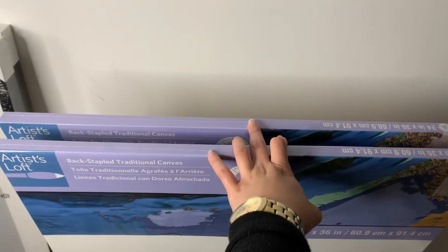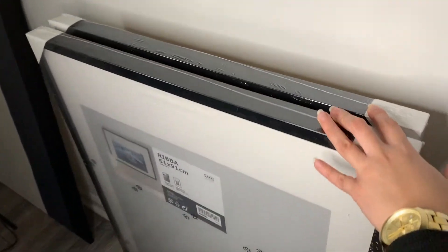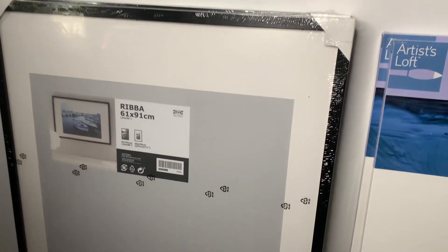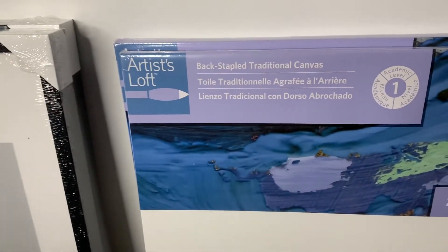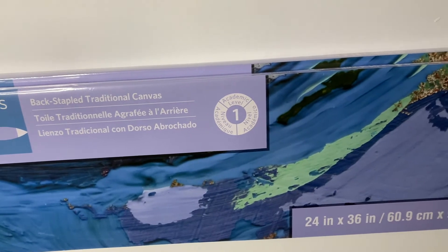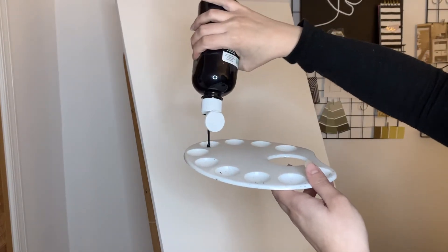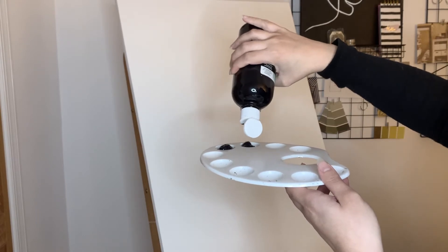For these pieces we're going to need two canvases as well as two frames. I got these frames from IKEA — they're called RIBBA, 61 by 91. The canvases I got are by Artist Loft, two in the size of 60.9 by 91.4. You're also going to need a paint palette and black acrylic paint, and you're going to pour yourself a good amount of paint onto your palette.